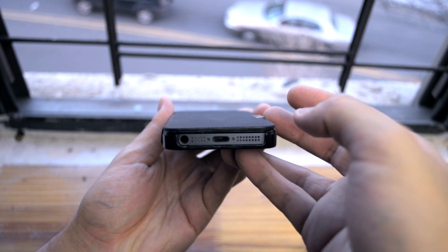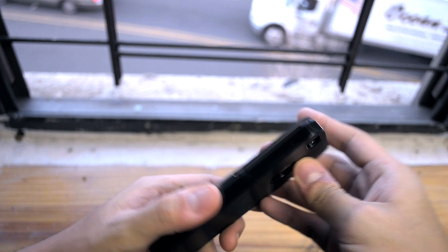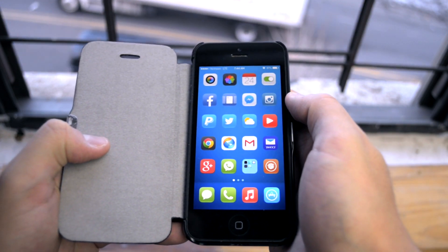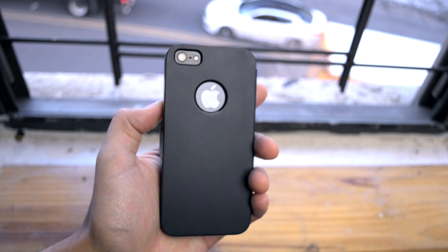Looks really elegant for sure, and this case I picked up from Amazon for just around six dollars — can you believe just six dollars? The link will be in the video description for you guys to check that out. At the back you have a cutout for your Apple logo as well as your camera.